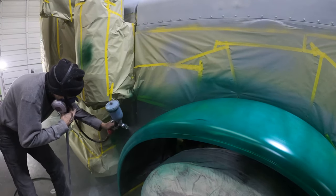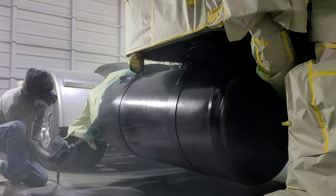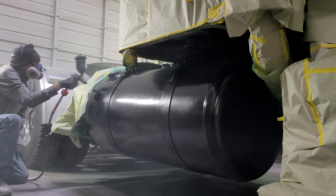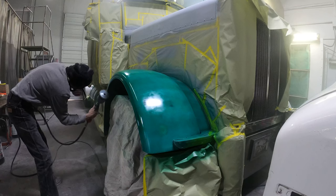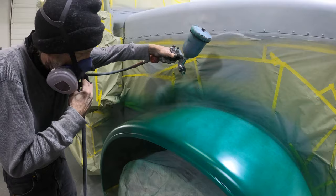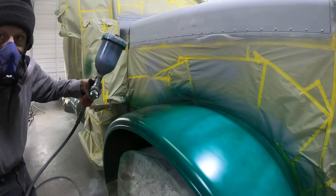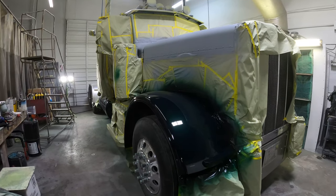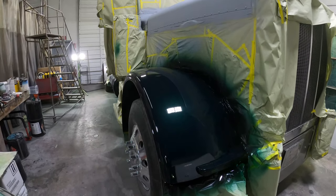Sticking with the lighter green on the darker green — man, this truck is going to look good. The fenders were a tri-stage color and called for a base coat before the color coat. After laying the base coat down and three coats of top color, we were left with this nice emerald green that really suits the truck.